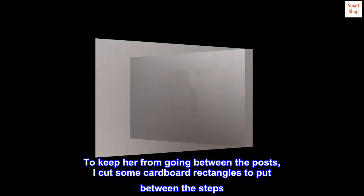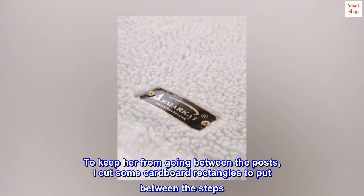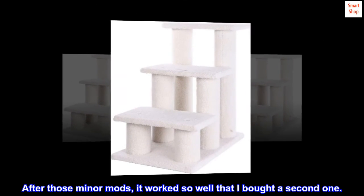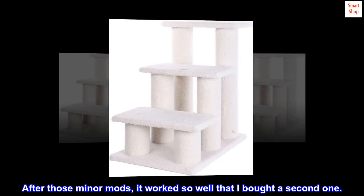To keep her from going between the posts, I cut some cardboard rectangles to put between the steps. After those minor modifications, it worked so well that I bought a second one.